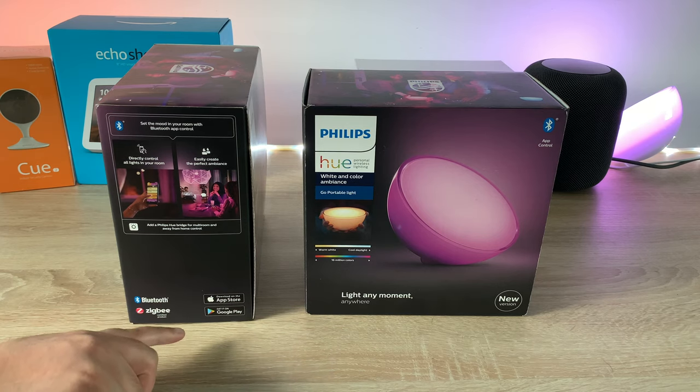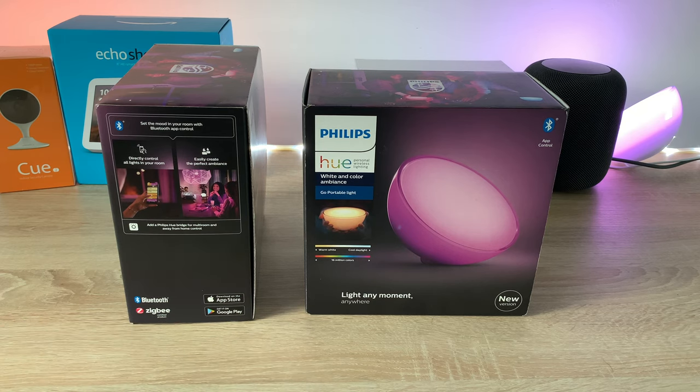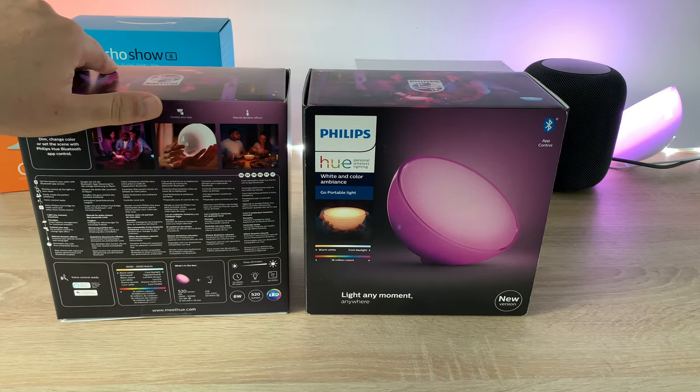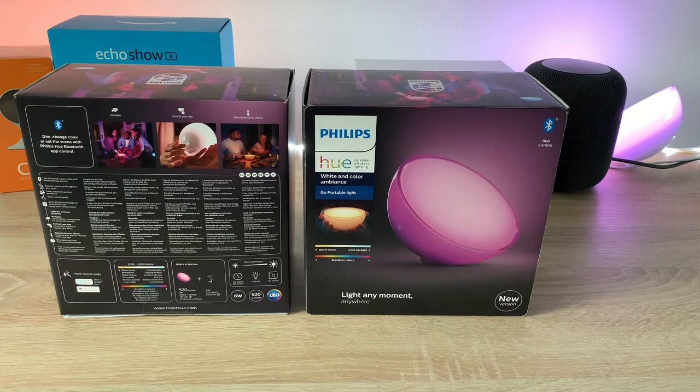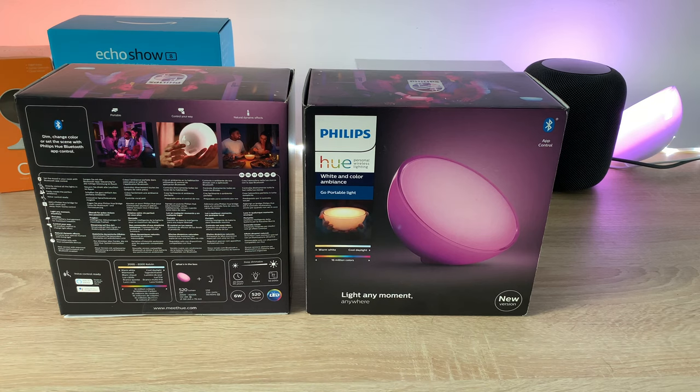You will need the Philips Hue lighting app, though there are third-party applications available too. On the back of the box there's key information: it can be used with Alexa or Google Assistant, and it also works with Siri and HomeKit.